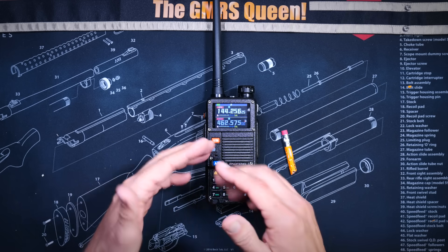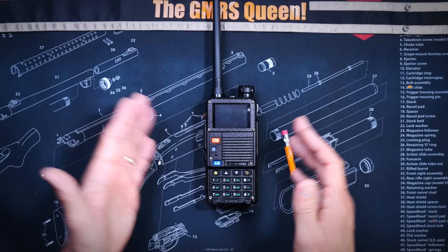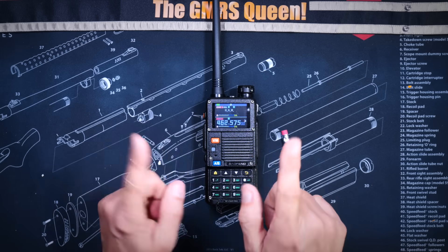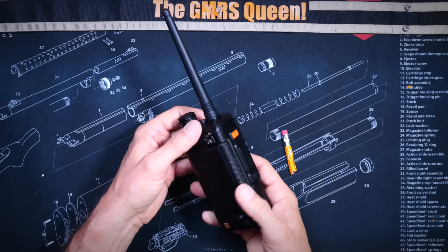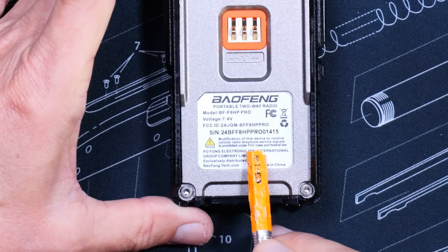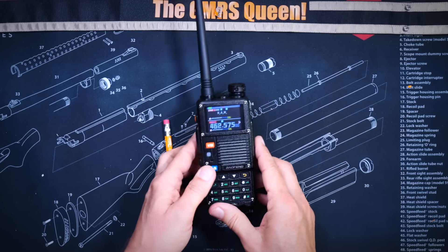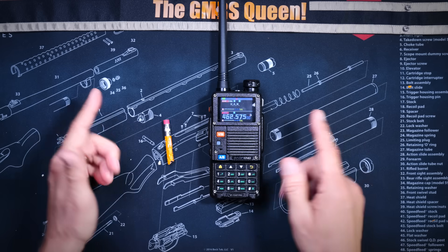Please do yourself a favor and go buy a GMRS radio like the UV5G Plus instead, which, as I already mentioned, looks just like this one. And I would be remiss if I did not mention that even if you have a GMRS license, and even if you have a ham radio license, this radio is not approved or type accepted by our overlords at the FCC to transmit on the GMRS frequencies. And according to some people online, if you transmit on a radio such as this on the GMRS frequencies, you will go to jail or face a fine of $25,000.